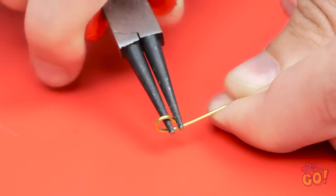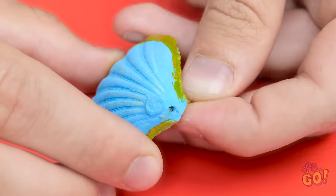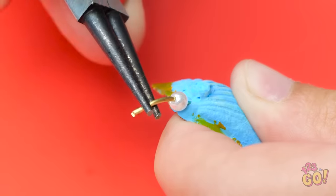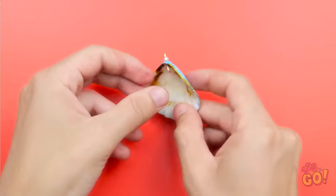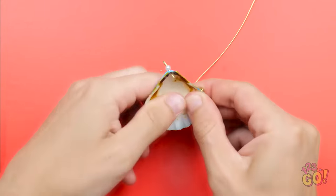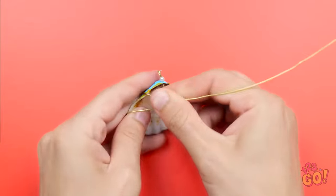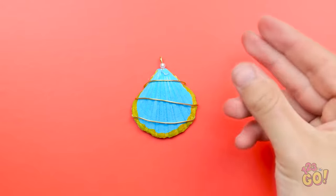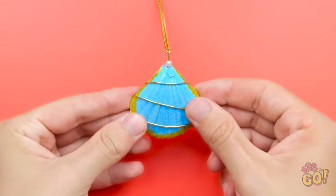Punch a hole in the shell and thread the wire through it. Add a decorative bead to the wire, then use the pliers to fold the wire back — we don't want the bead to fall off. Now take another piece of wire and wrap it around the shell, looping it around so you have something like this. Once you've done that, press the wire into the back of the shell, then add a chain. Now you can always carry a part of the ocean with you.